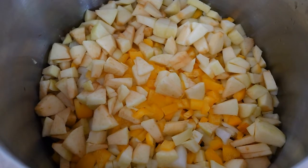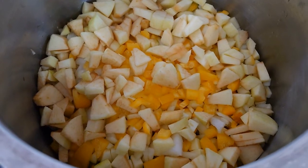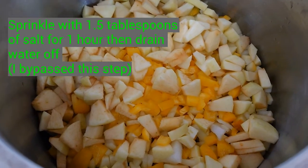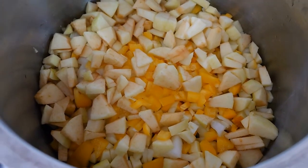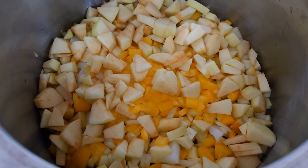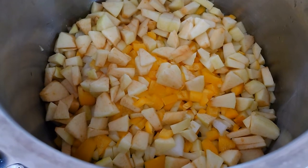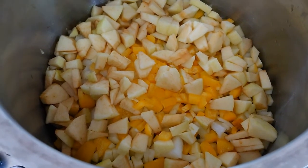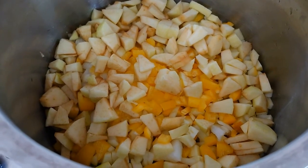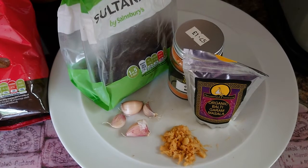In the recipe I'm using, it says you should now sprinkle some salt all over this to start to draw out the water and leave it for an hour covered with a tea towel. I'm not going to do this because I'm not very keen on too much salt in my chutney, so I'm just going to carry on without the salt step. It will need a little bit of extra boiling to reduce the chutney to the right consistency, but I'm happy with that. Now I'm going to put the rest of my ingredients in.